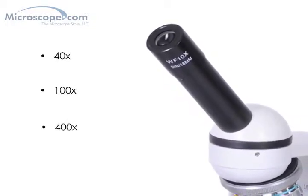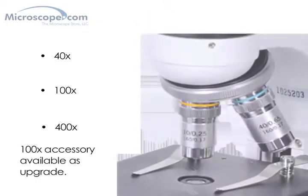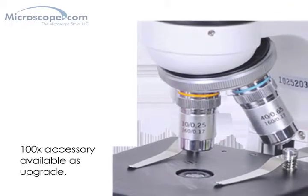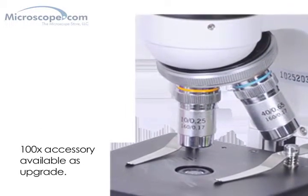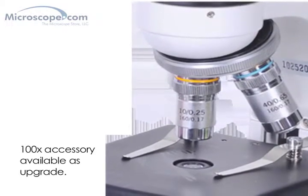and 400x magnifications. A 100x objective is available as an upgrade accessory for those who may need a full 1000x magnification. The nosepiece of the microscope has four objective ports, so the 100x objective can be mounted without removing another objective lens.